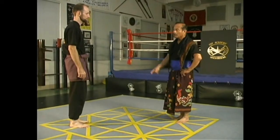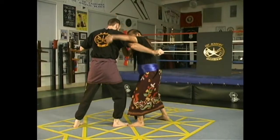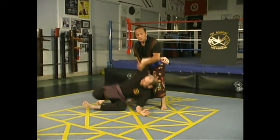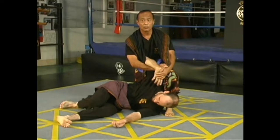We go very slow, so I explain this. Sambut 1 is an inside entry. You overhook the arm, hold it way back, you go, you knee, you walk to the baseline, switch, and then lock it up to this position. That is Sambut number 1.